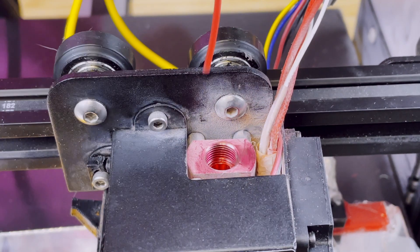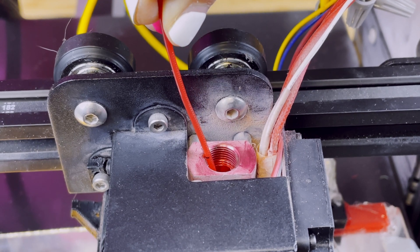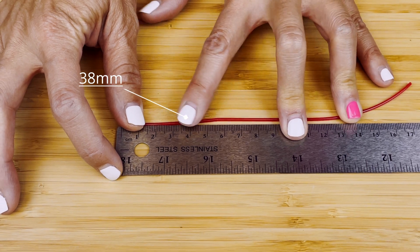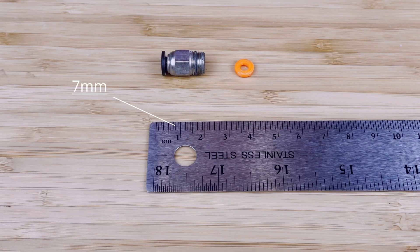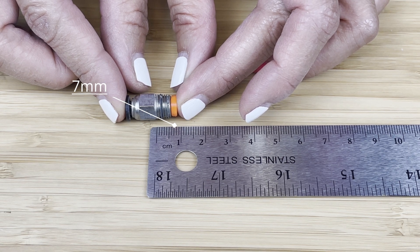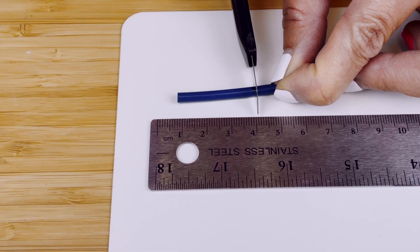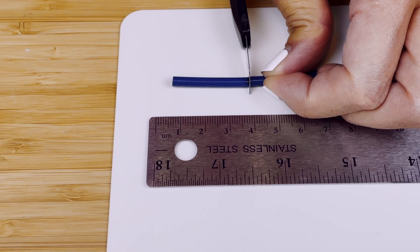Now take a piece of filament and stick it into the hotend and mark the top of the filament. Please make sure the filament is touching the edge of the nozzle. Next, measure the length of the cut filament. Then subtract the length of the nut and the threaded portion of the Bowden coupler from the cut filament length. The resulting length is the length of the insert. Cut a piece of Capricorn or PTFE tubing to this length. Make sure that the cut is straight so that the insert will be flushed against the nozzle.